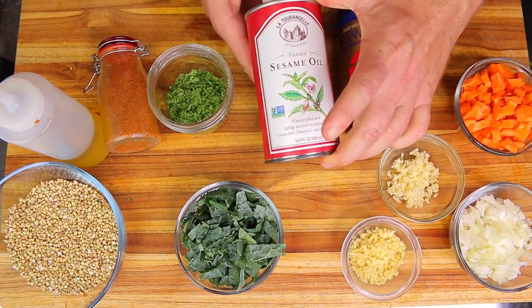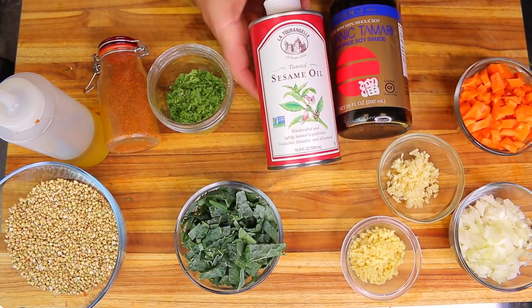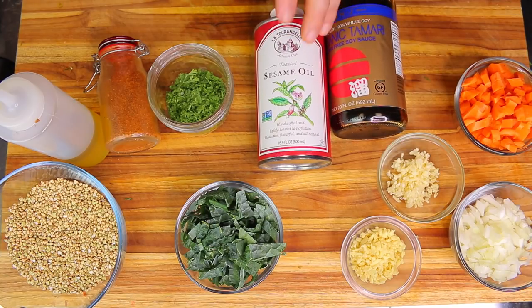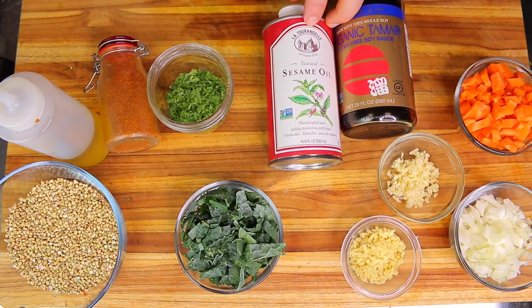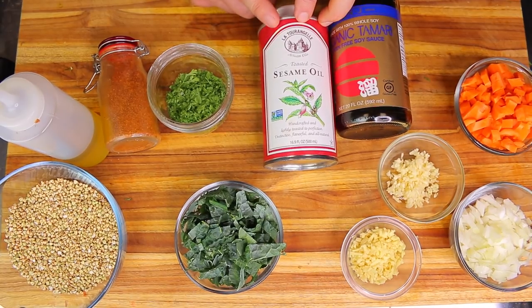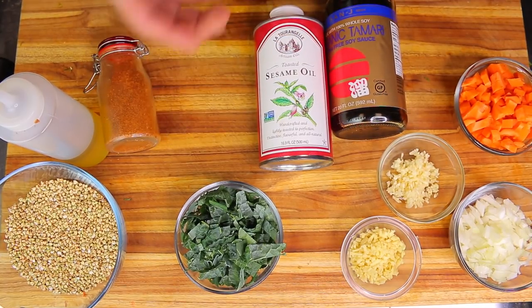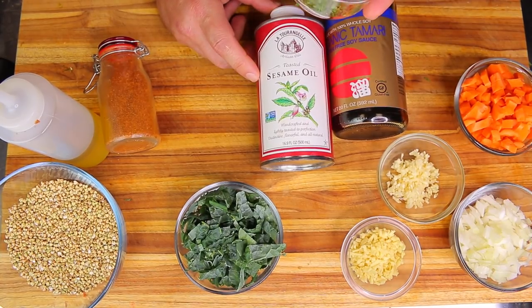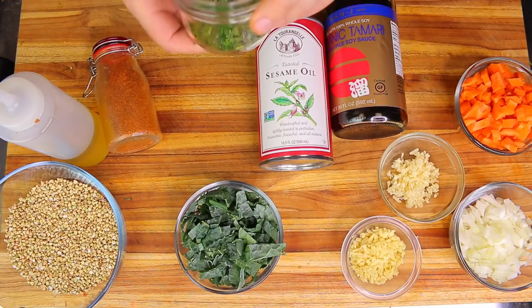About a quarter cup of minced cilantro. I'm using tamari sauce, which is a form of soy sauce — organic. I also have some toasted sesame oil. This brand is really delicious; I love the aroma. We have it available on our online store at healthyrecipe.store — around ten dollars for the 500 milliliter container, shipping anywhere in the US within two to five days, five dollars flat rate.